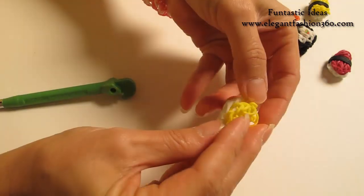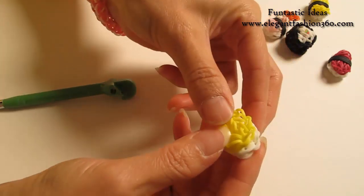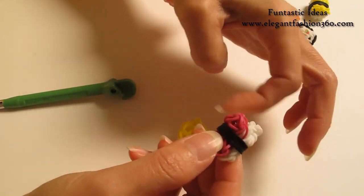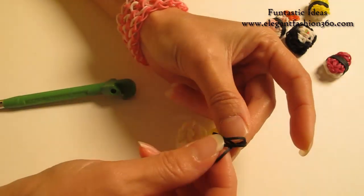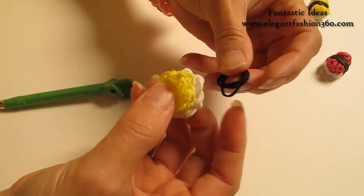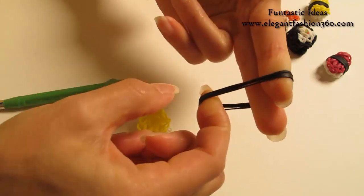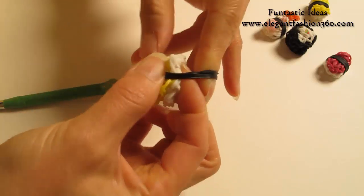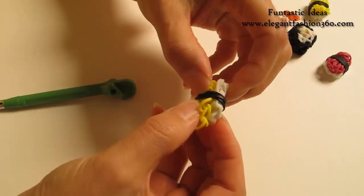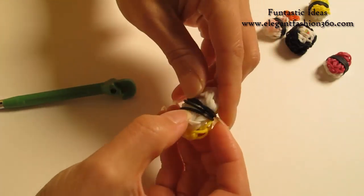Now we're gonna take these two pieces and put them together like this, so you'll have two layers. Now we're gonna take four black bands and wrap them around - this will be the seaweed part. So we're gonna take four black bands; you can use your finger to open it up and just wrap it around. Now after you put the bands in there, we want to stretch them out - we don't want them to overlap each other. That way it will look nicer.